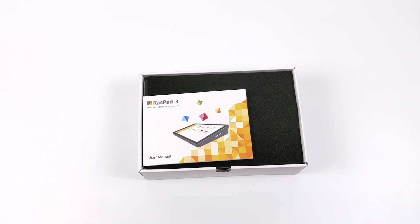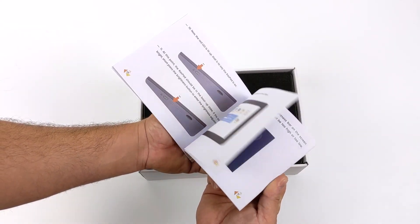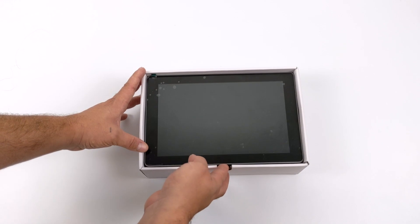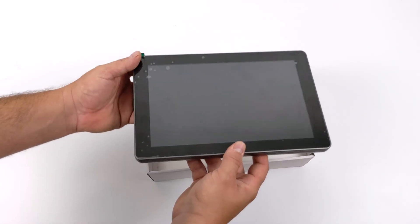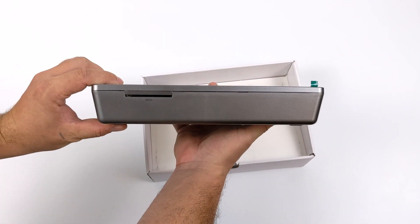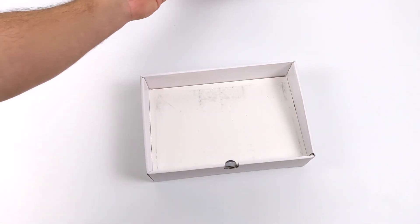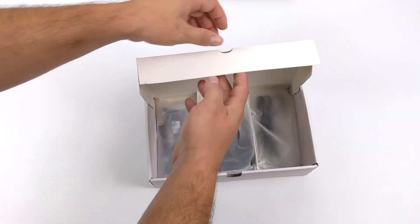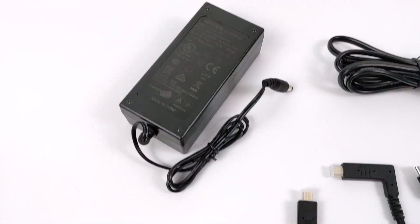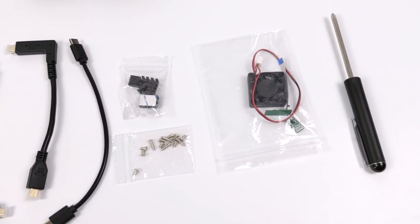So let's go ahead and get this out of the box. We'll do a quick assembly and then take a look at this thing in action. First up, we have a user manual with all the instructions for installing the OS and assembling the unit. Right underneath that we have the Raspad 3 itself — a 10.1-inch touchscreen display with a built-in rechargeable battery, full-size Ethernet, full-size HDMI, and volume and brightness controls plus a power button. At the end of the box we have all our accessories: power supply, Ethernet adapter, USB adapter, and HDMI adapters — everything we need to get this assembled and charged up. It also comes with heat sinks and a fan.